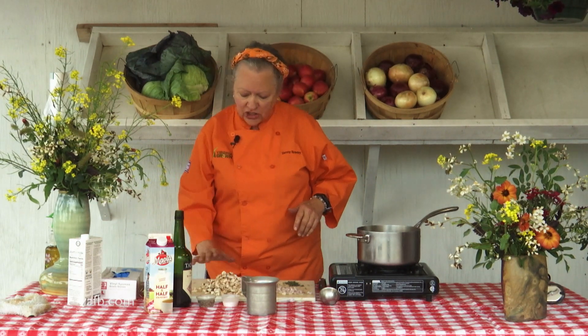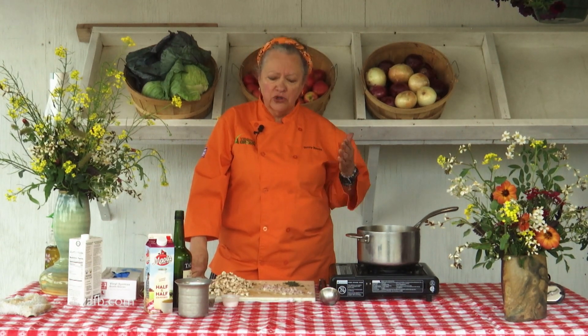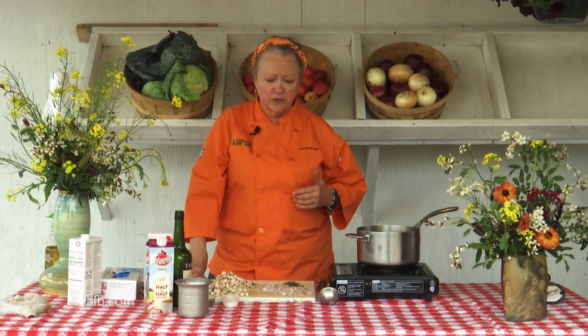What I've done here is I've chopped up some plain button mushrooms. You can use any mushroom you choose. If you choose to use dried mushrooms, which will give you a much richer flavor, I would rehydrate those in a beef or chicken broth. Then when they're soft, you can continue on with the remaining part of the recipe.